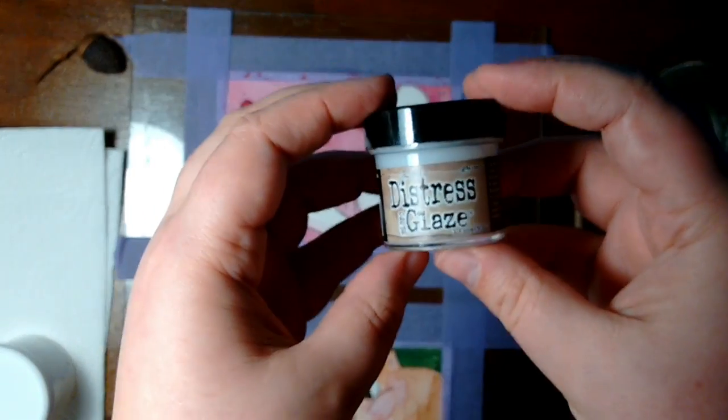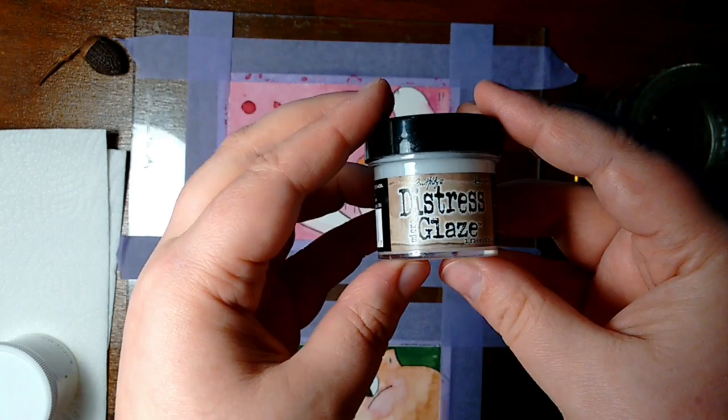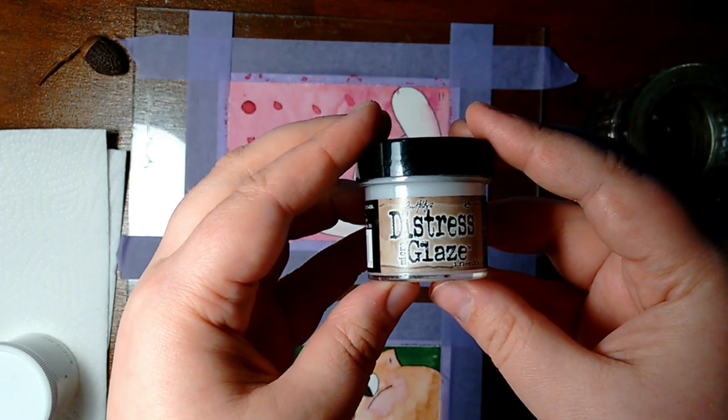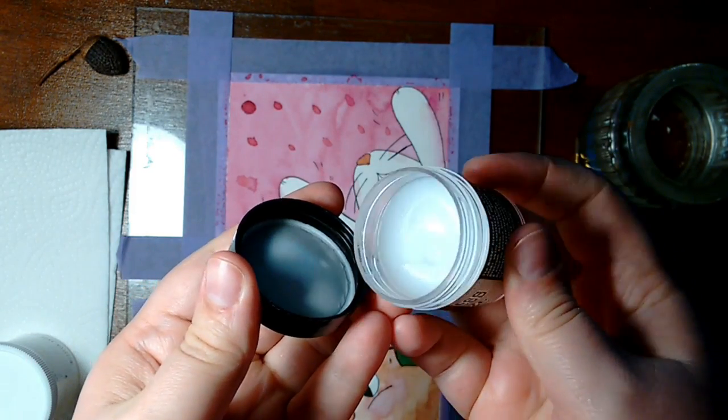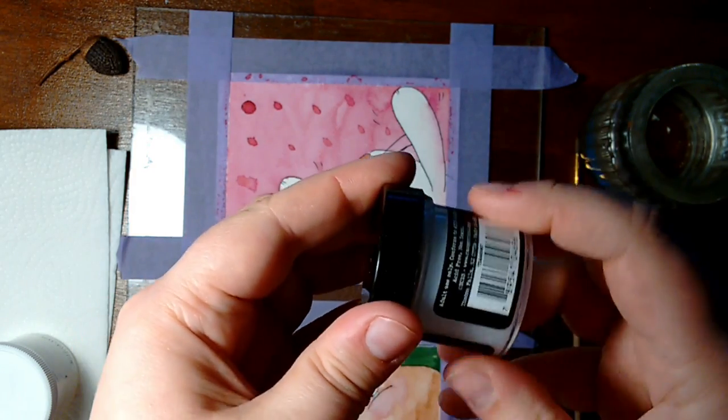I have to admit that it looks very nice and glossy after you use it. I liked it very much in the video of Perfect Pencil. I myself use something else for that.